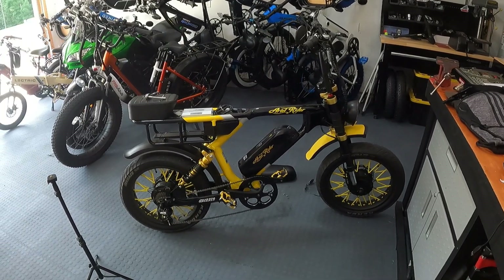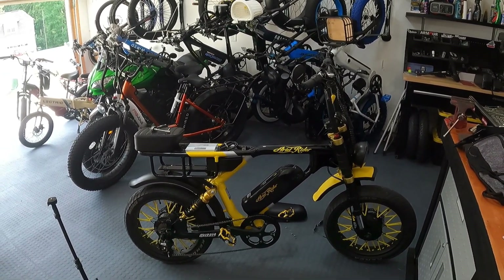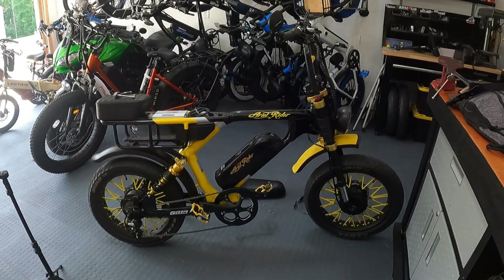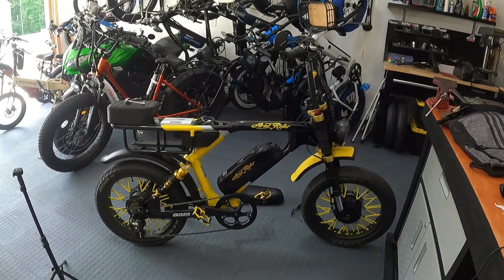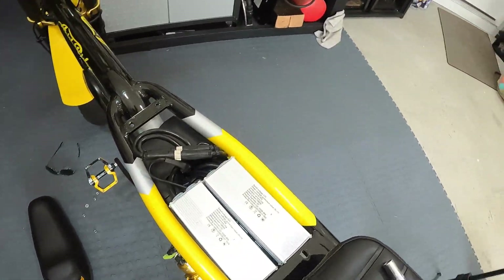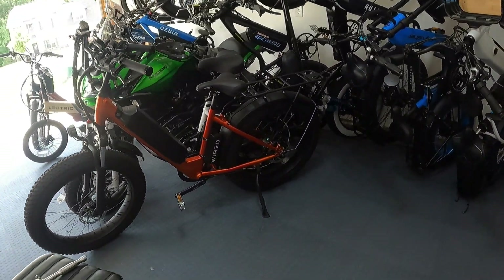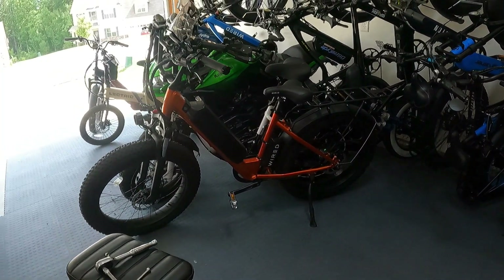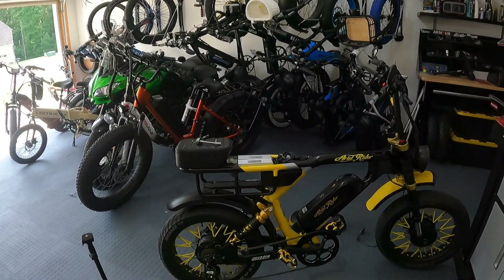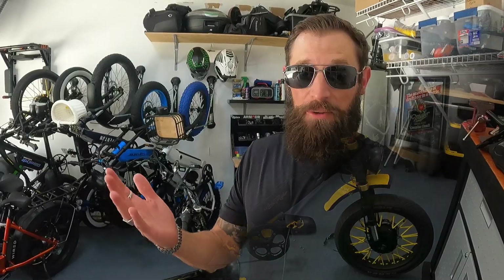My custom Citizen build has 35-amp controllers, and even though it's got smaller 750W motors, bigger controllers make a huge difference. Plus my rear controller has a shunt mod, which allows more current to go through it. That's why the Citizen bike still outdoes any production bike — even the insane power of the Grizzly. The controller is what makes the bike fast. That's also why the Wired bikes — I've got the Wired Freedom and the Wired Cruiser right here — are so fast: 60-volt batteries and 40-amp controllers. Bigger controllers are the secret sauce.